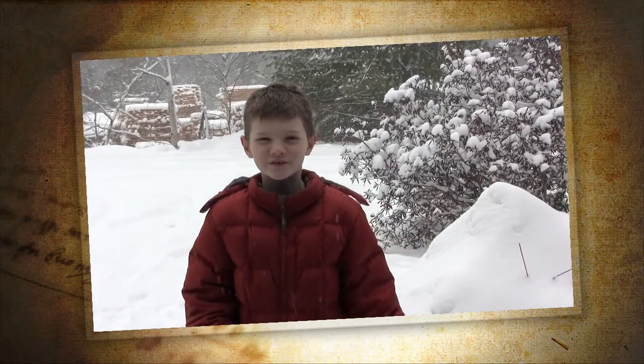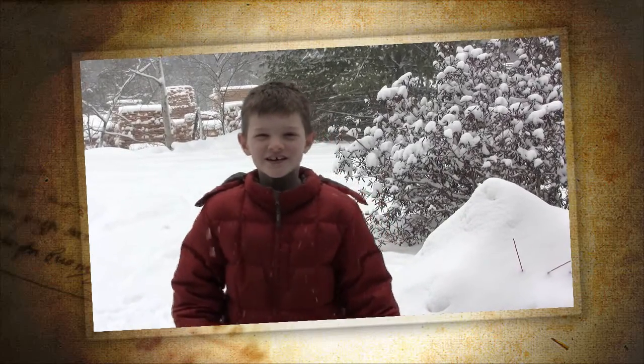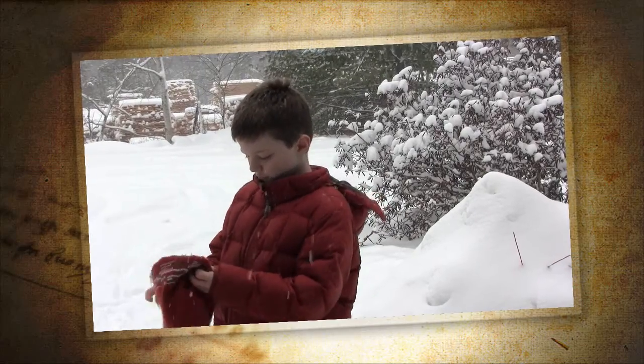Today we're going to build a baking soda powered rocket. Let me get my hat and goggles on and I'll show you how it works.